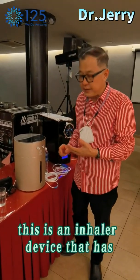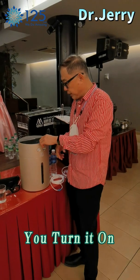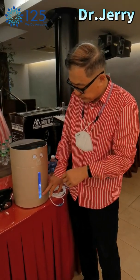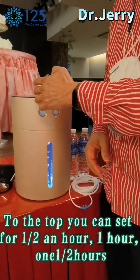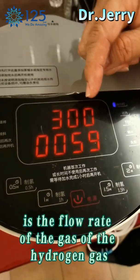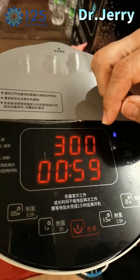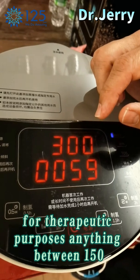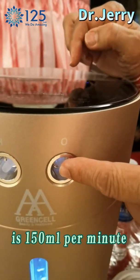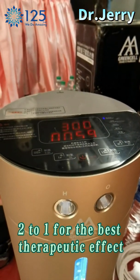This is an inhaler device that has hydrogen as well as oxygen. After one hour, you will turn it on and the bubbles will start rising from the bottom to the top. You can set for half an hour, one hour, one and a half hours, or two hours. This 300 is the flow rate of the hydrogen gas — 300 ml per minute. For therapeutic purposes, anything between 150 to 300 is very good. The oxygen is half of this, so 150 ml per minute. This is the best combination, two to one, for the best therapeutic effect.